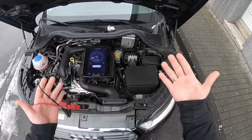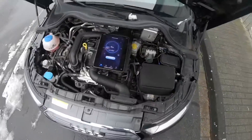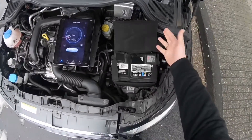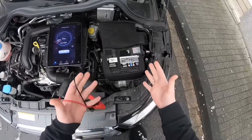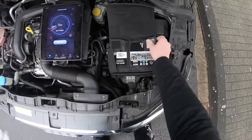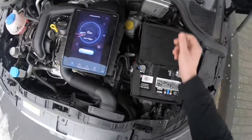Here we are at the battery. Under the car hood you can see the engine area. I placed the app on my iPad and started the app. I enabled the Bluetooth connection. Then I opened the cover of my battery.